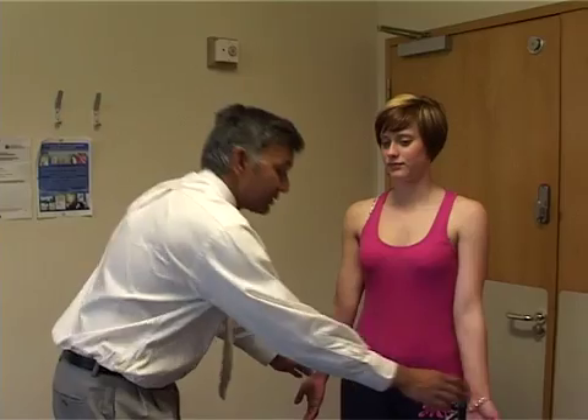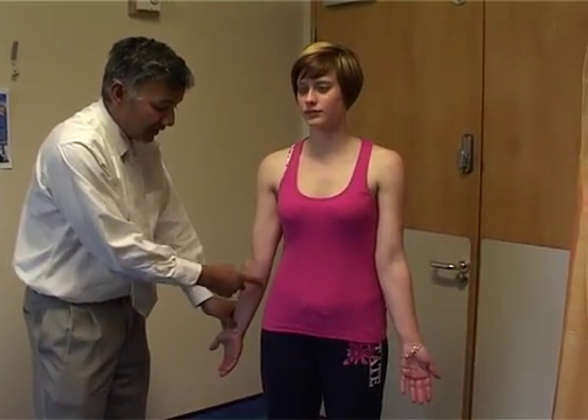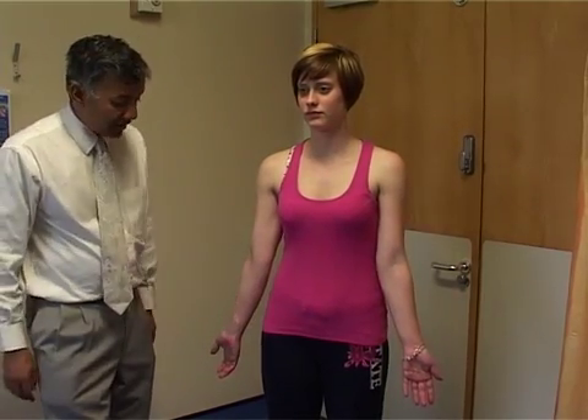We're now going to examine the elbow joint and the first thing to do is to inspect. Look at the patient from the front and ask them to place their elbows out — what we're looking for is a normal carrying angle. There's a slight valgus and this patient has normal carrying angles.